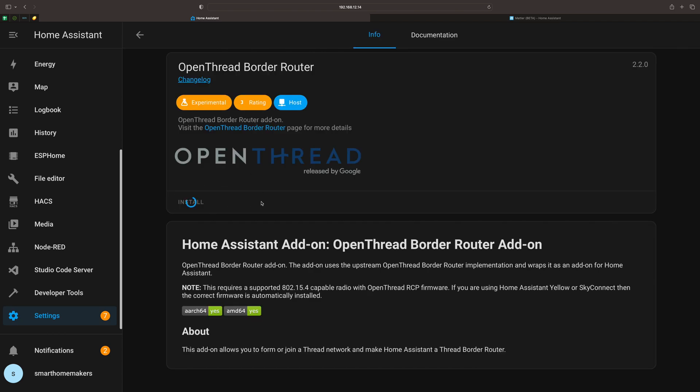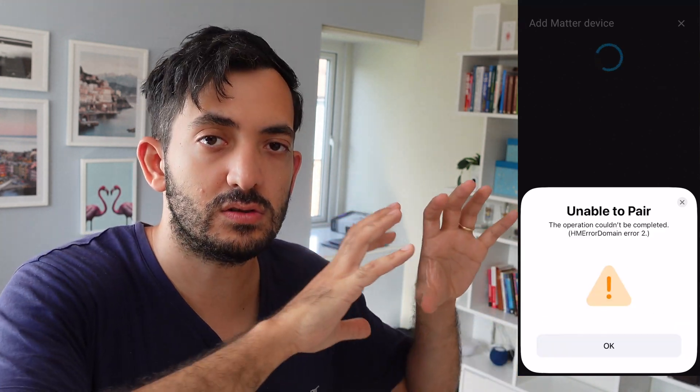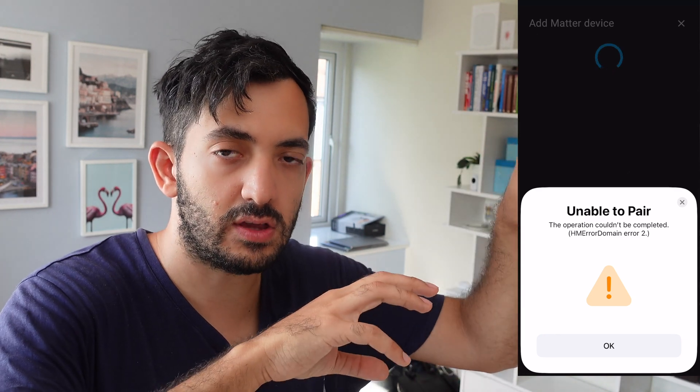Let me quickly explain the difference between Matter and Thread. Thread is a radio communication technology, similar to Zigbee. It uses mesh networking, so each point can connect to the others. It's low power, and the key difference compared to Zigbee is that it's IP addressable — you use IP addresses to address devices on the network. For them to be addressable, you need a controller, specifically a Matter controller. Matter is the integration that allows you to control Thread devices, and you can use your Wi-Fi network or your Thread network.